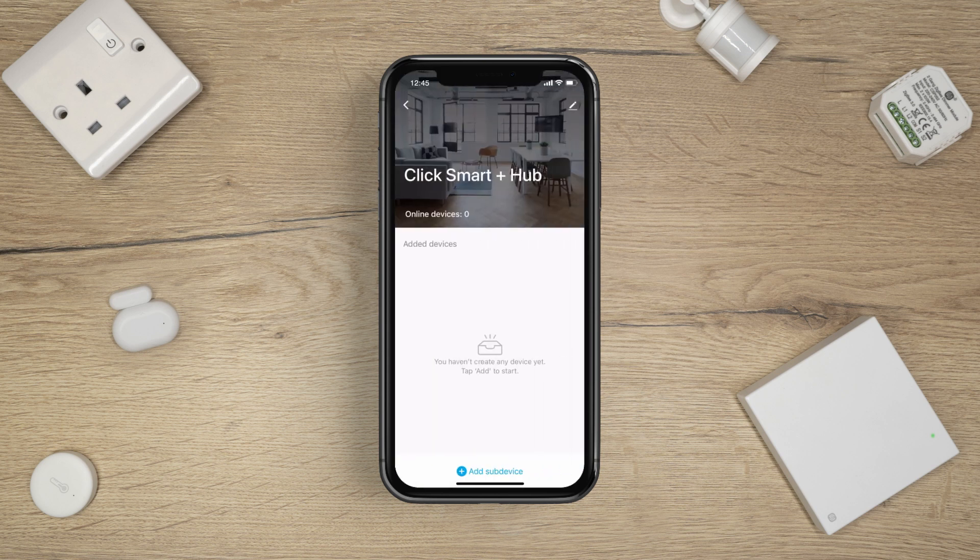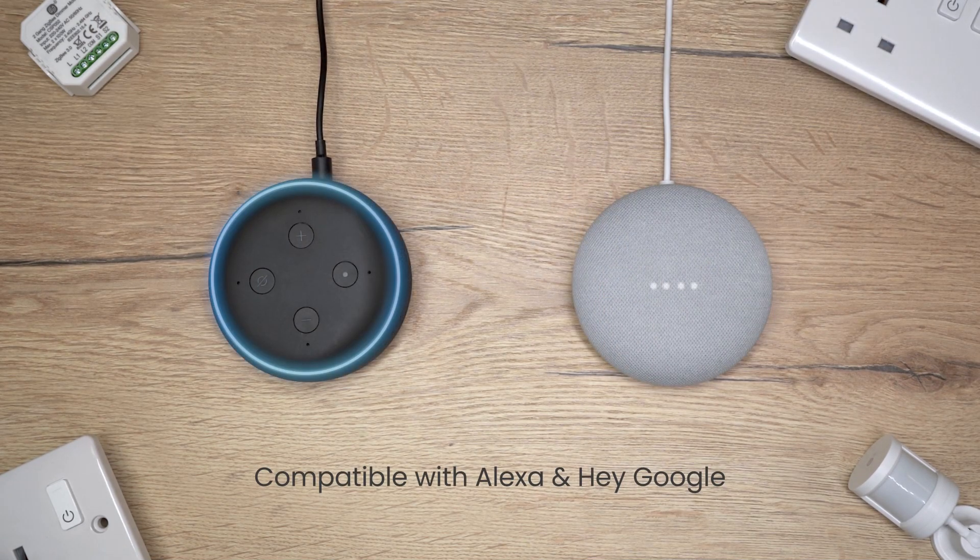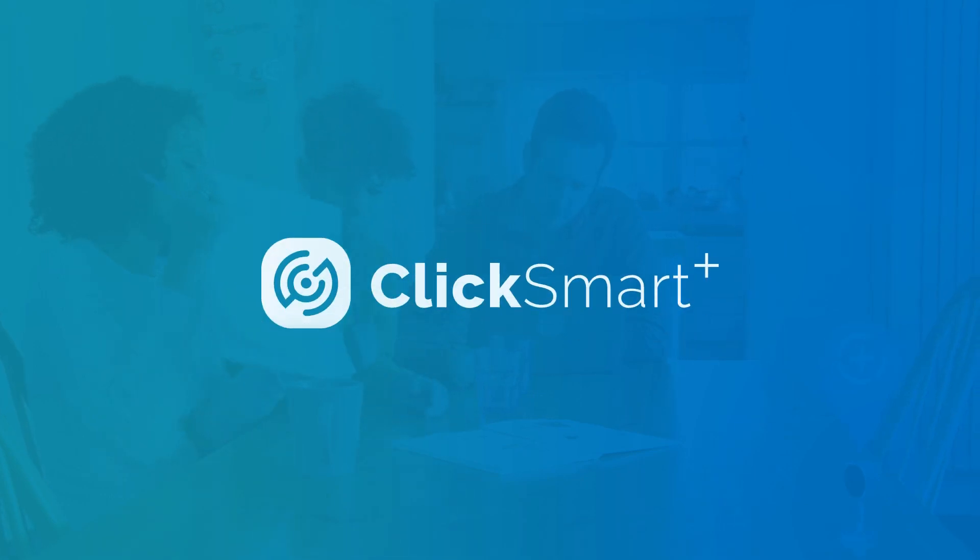You can now add Zigbee sub-devices to your hub. All ClickSmart Plus products are compatible with Alexa and Hey Google. ClickSmart Plus — making your home smarter.